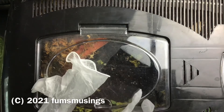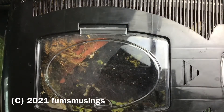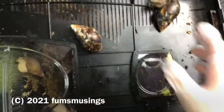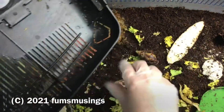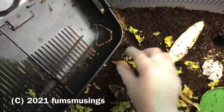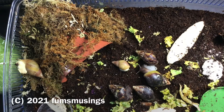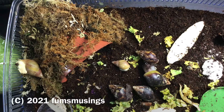I thought I would show you me cleaning out the baby African land snails so you can see how big they are now. They are — let me think — December... they're eight months old roughly, if I remember right. So they're getting quite big. Obviously baby Juniper is not eight months old, Juniper's younger, but the others are about eight months old and they're getting